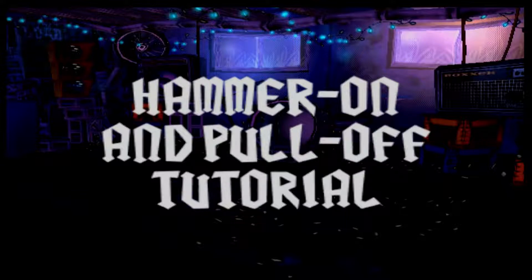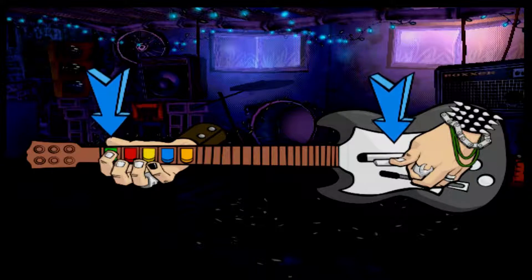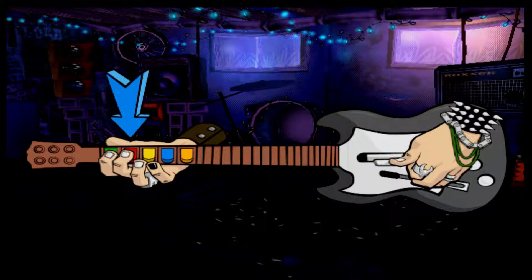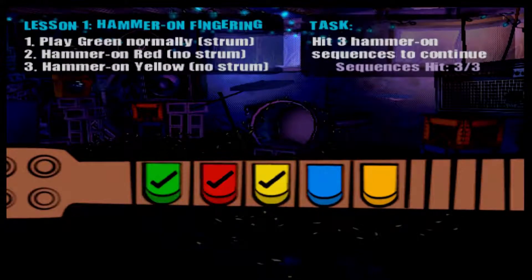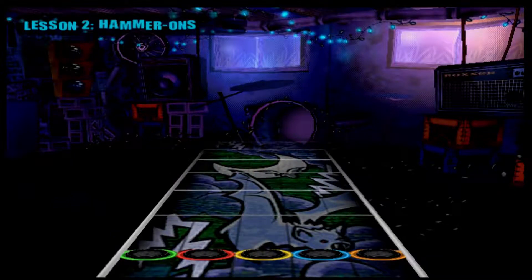This time we're going to cover some cool moves called hammer-ons and pull-offs. They're how guitarists nail the really fast stuff. Let's tackle hammer-ons first. Check out how the fingers play this sequence of notes. You hold down the green fret button and strum to play it as usual. But for the next note, while keeping the green held, press or hammer-on the red fret button — no strumming needed. And again, now with the green and red held, hammer-on that yellow fret button. Now I'm going to toss some more notes at you. Use the hammer-on technique to nail them.